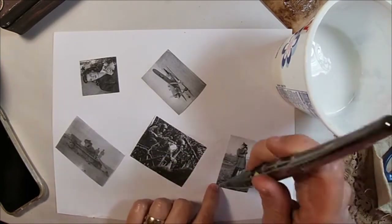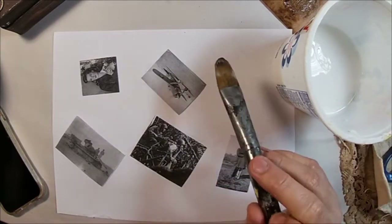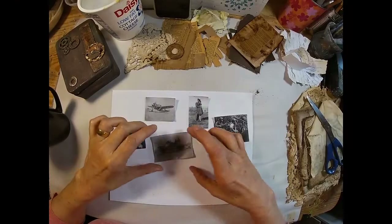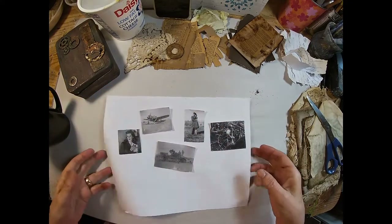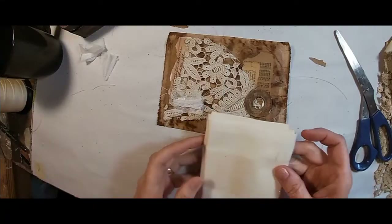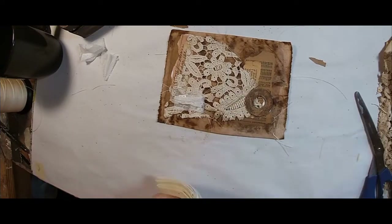What I'm using — I'll link it above — I make my own. It's just a mixture of Elmer's glue and water. Now they are all coated and we'll set those aside and let them dry.